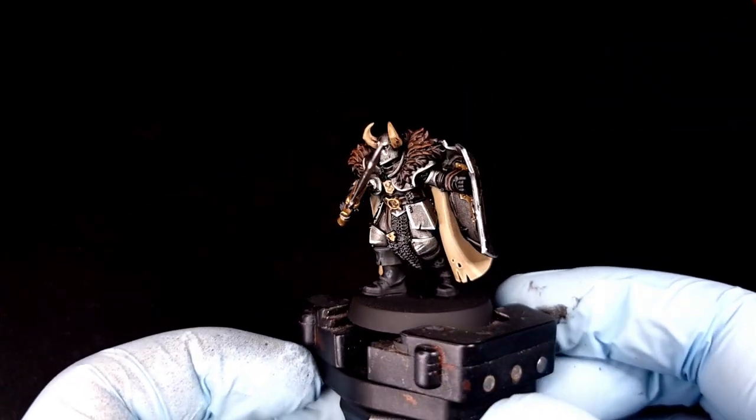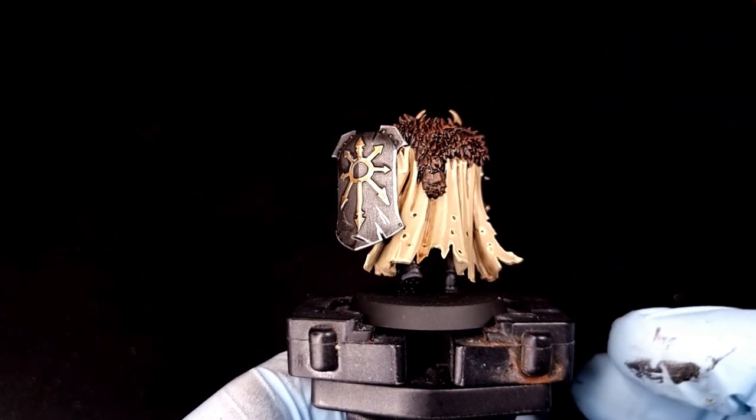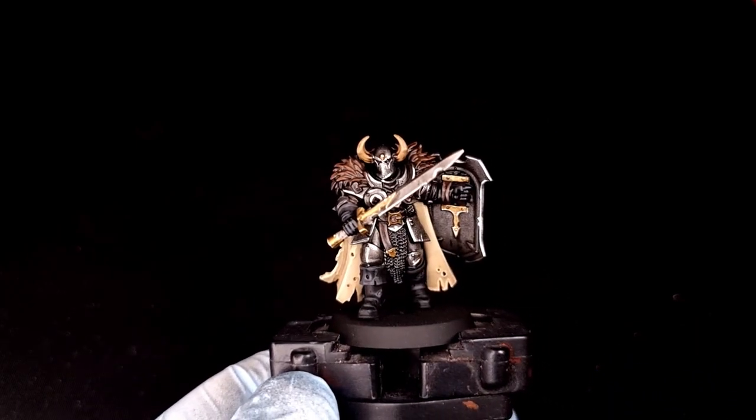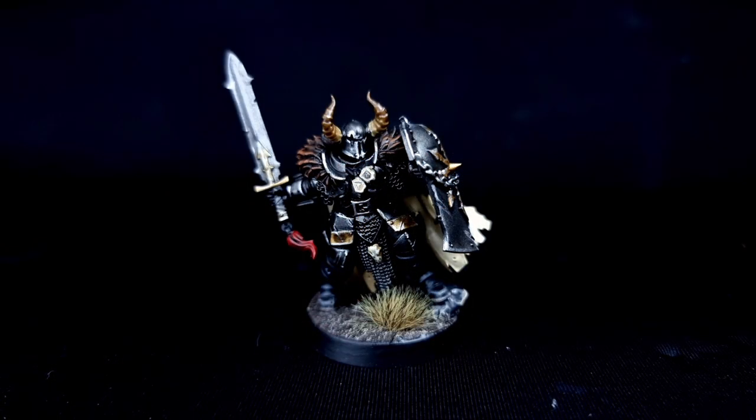And here we are — finished! This is our chaos warrior all done in that classic Slaves to Darkness scheme and ready to hit the tabletop once you've based it. Here's a picture of mine all done. I've based mine using Stirland Mud, put Nuln Oil all over it once it had dried, dry brushed it with Baneblade Brown and a light dry brush of Zandri Dust, then stuck a tuft on it — all done.